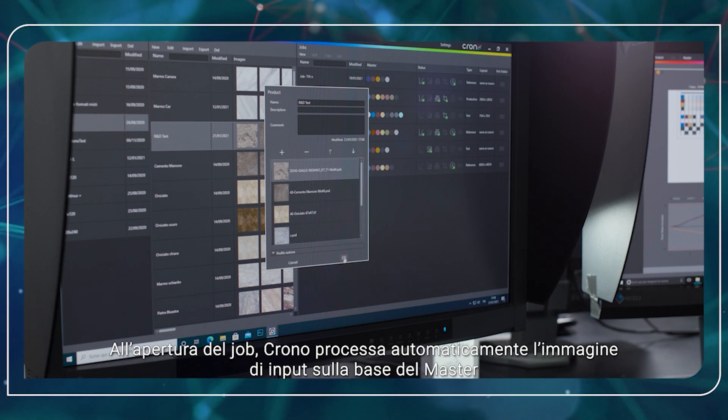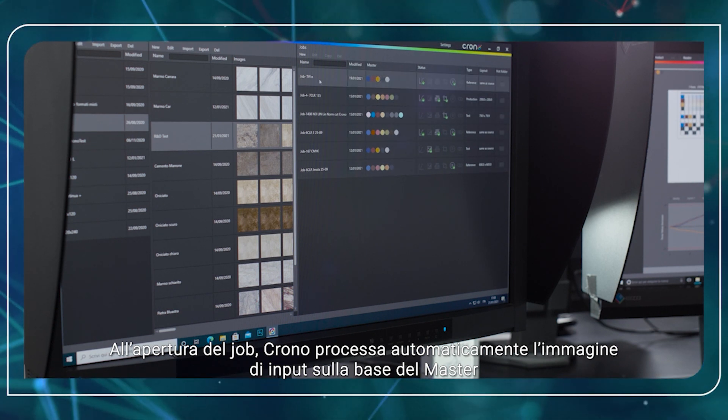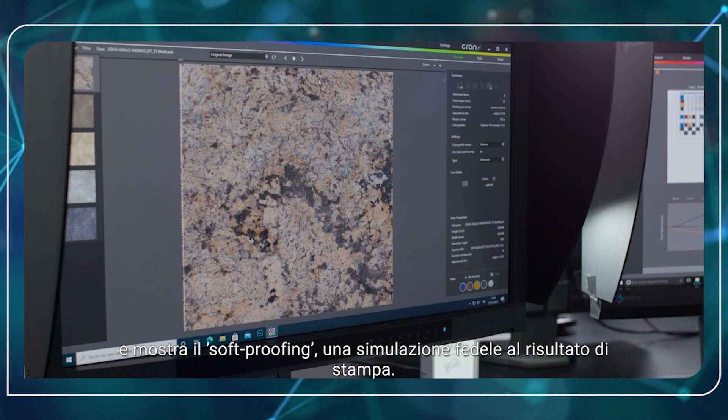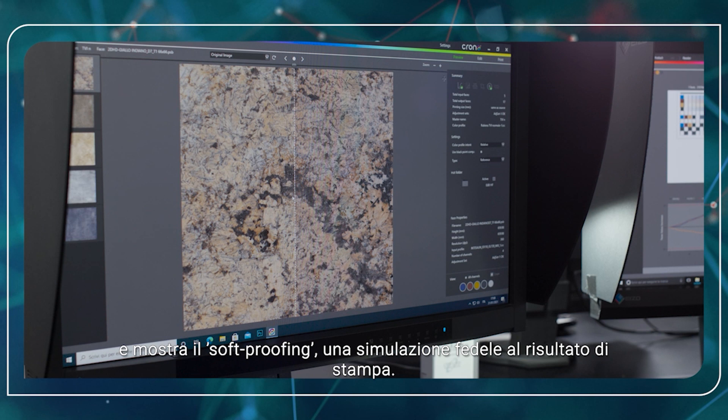In the job opening, Crono automatically processes the input graphics based on the master and displays the so-called soft proofing — basically a faithful simulation of the printing result.